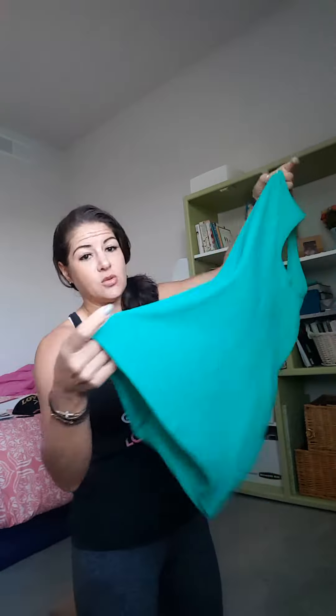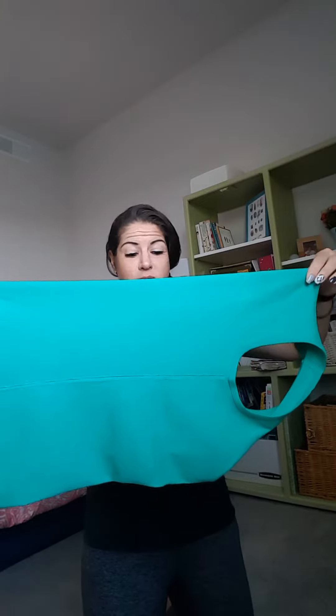Here we go. What you're gonna do is take that basic tank top — this can be any tank top. This can be something that you have that has a saying on it that you want to just schnazz up a little bit — if that's a technical term in the fashion world. So here's your tank top, you're going to fold it in half lengthwise.